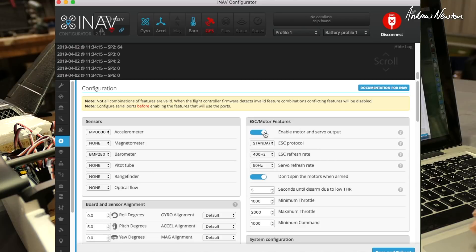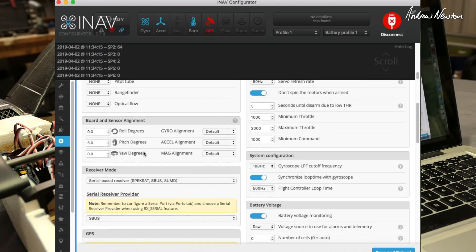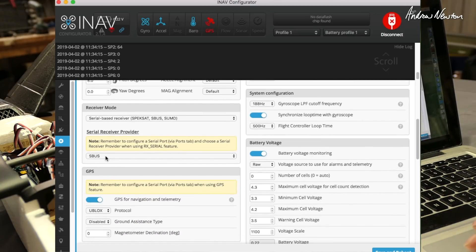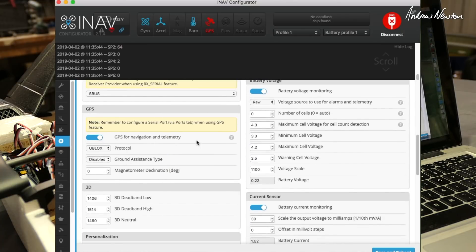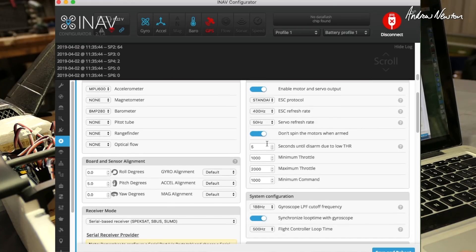I've changed the minimum throttle and maximum throttle to 1000 and 2000. For this model I found I needed plus 5 pitch degrees to get it to fly level in horizon and angle mode — I initially had it at 3 degrees, flew it, found it was still dipping, then increased it to 5 degrees and now it's flying level. I'm using a serial-based receiver with SBUS, and you do need to turn on GPS — make sure you've selected GPS on UART4 first, then save and reboot before it becomes selectable. If you have digital servos, change the servo frequency to 330Hz for higher resolution, but the default setting works for analog servos too.